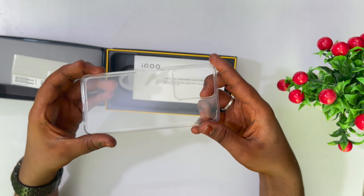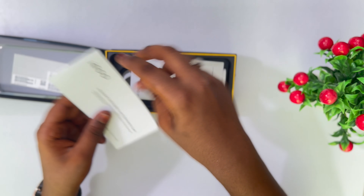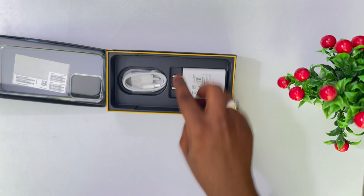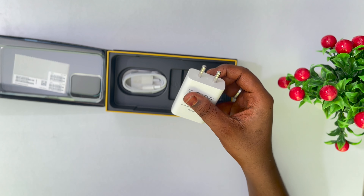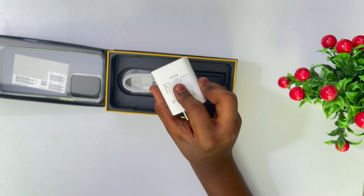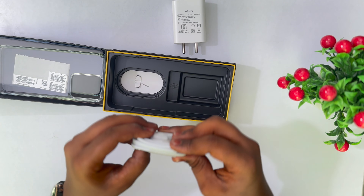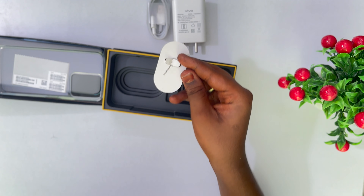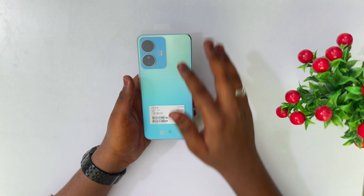Here we have a transparent case, then we have a mobile case. Here we have warranty and paper documents. Here we have a charger — with charger and without charger options. We also have a USB VO adapter and a Type-A to Type-C cable.